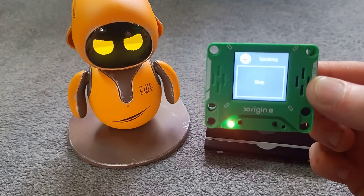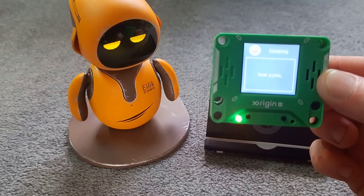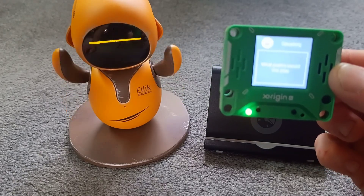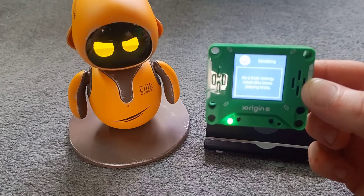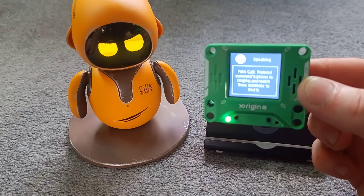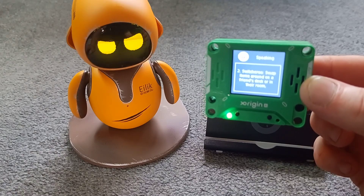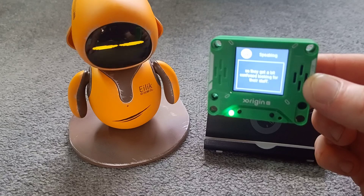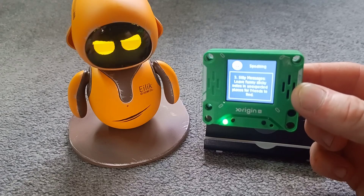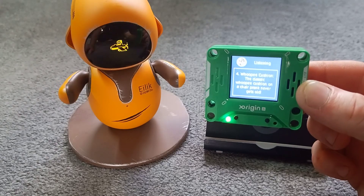So you can ask whatever you want. 'How are you?' 'I'm here and ready for some fun. What would you like to do next? We can play a game, hear a joke, or maybe even plan a little prank. Let me know.' 'What pranks would you play?' 'As a high-energy robot who loves playing tricks, here are some fun pranks I might play. One, they call — pretend someone's phone is ringing and watch them scramble to find it. Two, switcheroo — swap items around on a friend's desk or in their room so they get a bit confused. Three, silly messages — funny sticky notes in unexpected places for friends to find. Four, whoopee cushion — the classic whoopee cushion on a chair prank never gets old.'